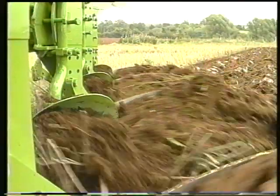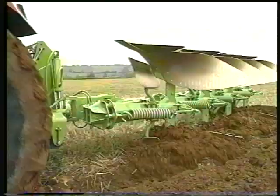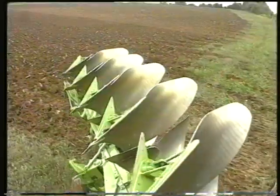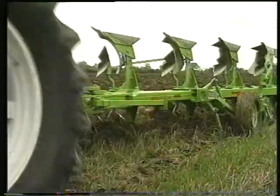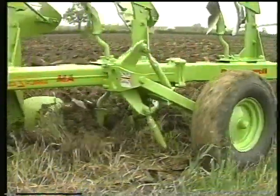The 100 series Delta-Furrah range has been specifically designed to provide unbeatable performance, tough construction, ease of use and optimum efficiency. The 100 series Delta-Furrah range — ploughing made simple.